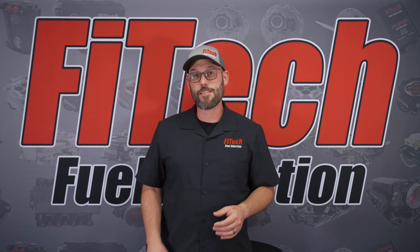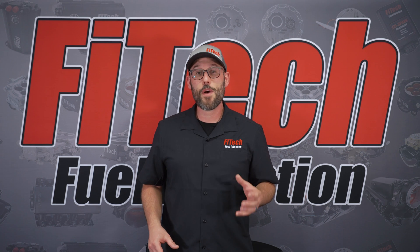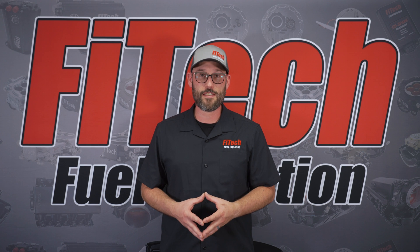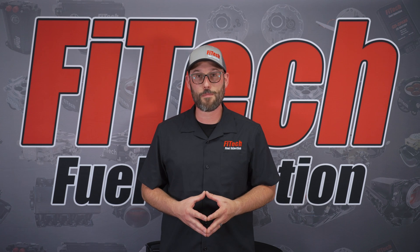Phytek Throttle Body EFI systems feature a new style ECU that has a remote mount relay and fuse block. If you end up with one of these new style ECUs and you're trying to install it on an existing throttle body, today on Phytek's Tech Tuesday we're going to walk you through the steps of how to install that throttle body ECU.